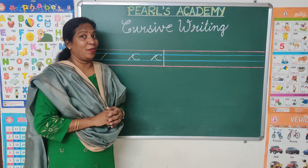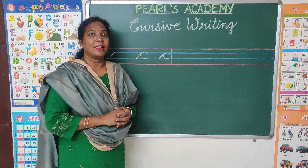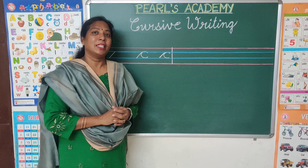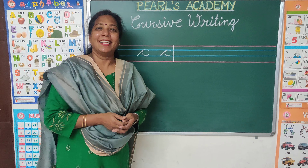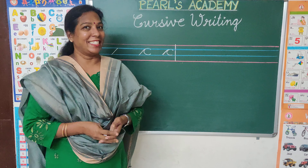Children, I hope you learned how to write Cursive C. Please practice at home, share, give a like and subscribe to our channel. Thank you. Bye from Sivagami.